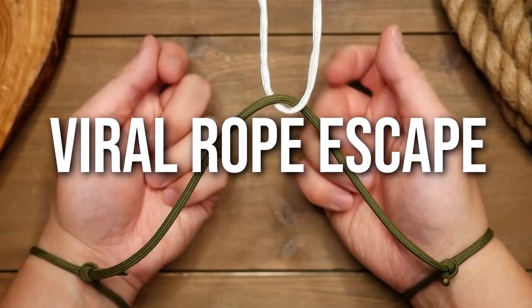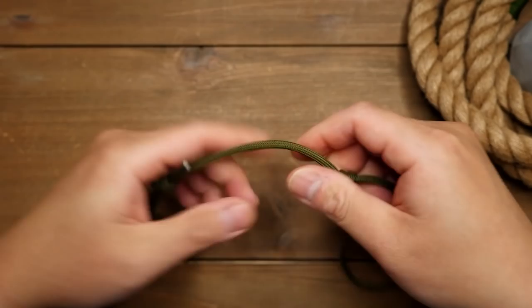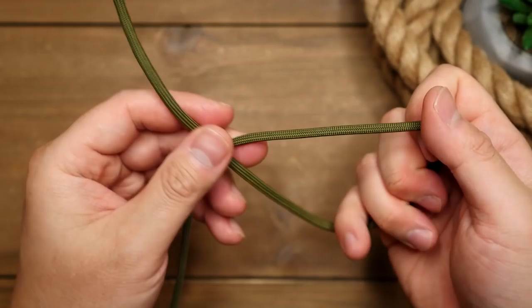Hey, what's going on weavers, Tim here again. This rope escape trick could save your life — well, maybe. I've seen this viral rope hack trick a few times here on YouTube as well as TikTok, so I just wanted to share this little trick on the channel.